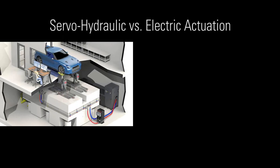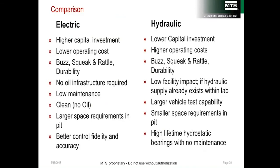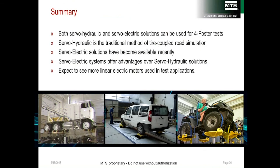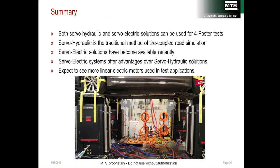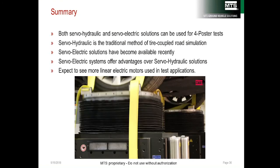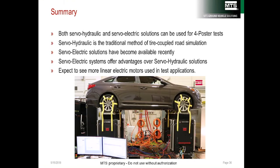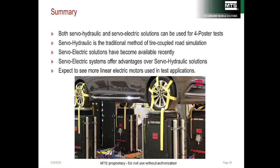In summary, there are significant differences between servo-hydraulic and servo-electric solutions. Servo-hydraulic systems cost less initially but are significantly more expensive to operate, while servo-electric systems offer higher response and higher frequency operation. While servo-hydraulic systems have the highest power density, iron core e-post systems provide enough power density for durability testing at a fraction of the operating cost. As electrically actuated systems such as the MTS e-post appear in more labs worldwide, expect to see more linear electric actuators in test systems in the future.